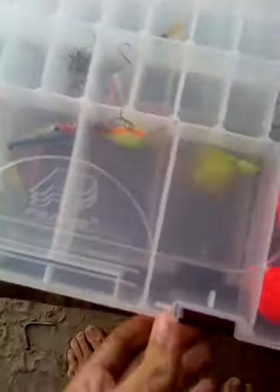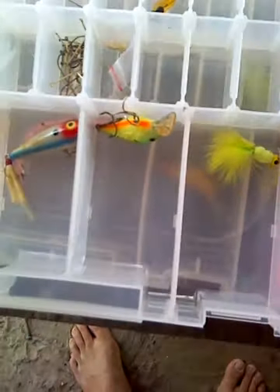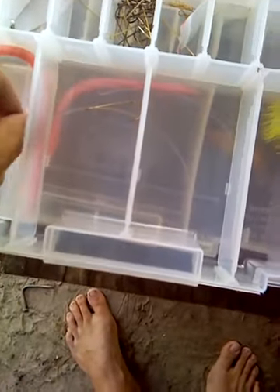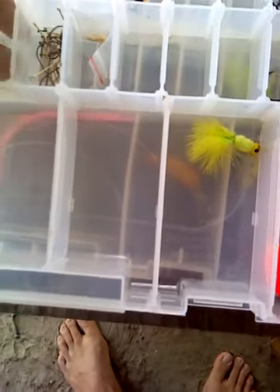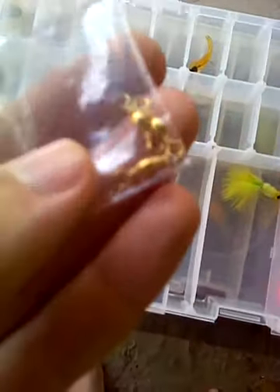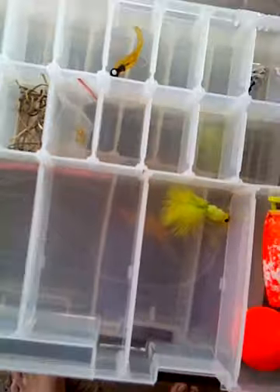This is the brim stuff, and as you can see this is much less organized. Let me take it out and organize it just a little bit. I actually got some little itty-bitty swivels. I got some smaller egg sinkers right here, and I suppose I could bottom fish with them. All right, so that's it for the brim — I have much less stuff in here than in the catfish box.